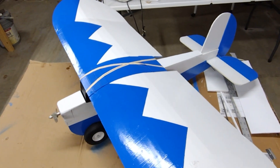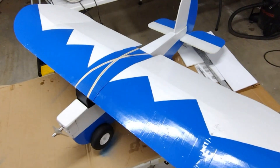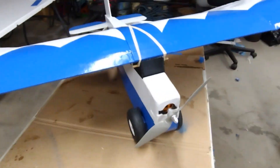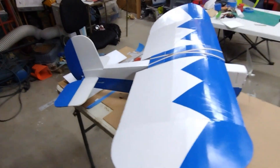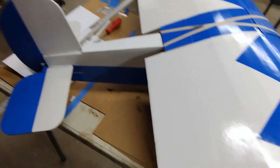I got a three-channel wing and a four-channel wing — in other words, one has ailerons and one doesn't. This is the one that doesn't. It's a little bit fatter than the one that does, but that's it. It's all finished up.